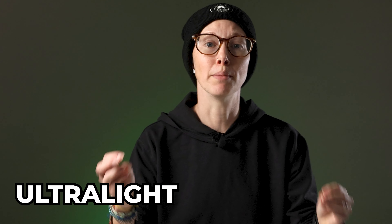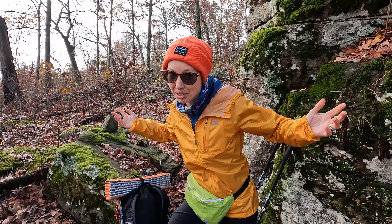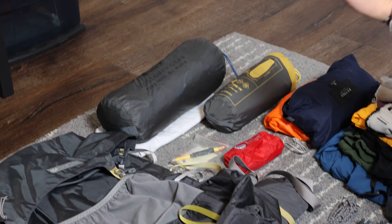I freaking love ultralight backpacking. And not just because I'm a tiny human and practically have no other choice if I don't want to be miserable on the trail. I also love the challenge of seeing how many more ounces I can cut and still enjoy time outside. You could describe it as type 2 fun, but I'm okay with that.